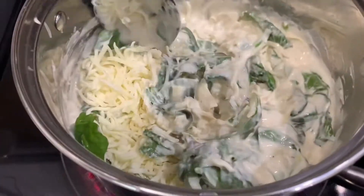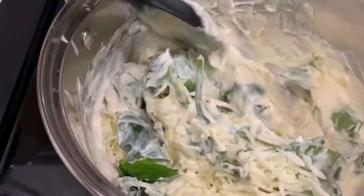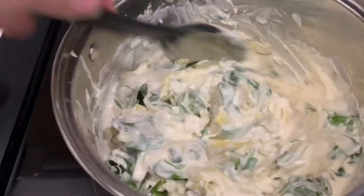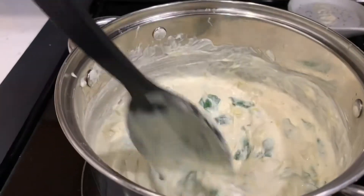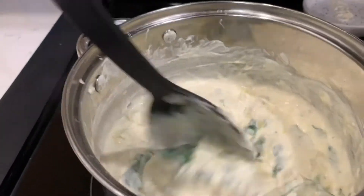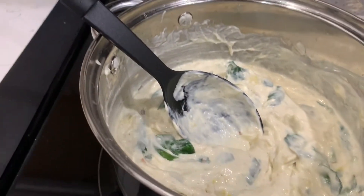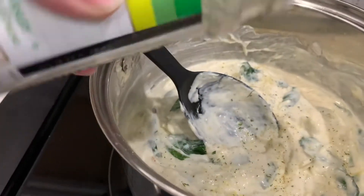You can also use frozen spinach — I prefer the fresh; for some reason it has a different smell and scent when you're cooking. Every time you're cooking something, taste as you go. I continue to add in more garlic salt because this alfredo isn't amazing but it's good.